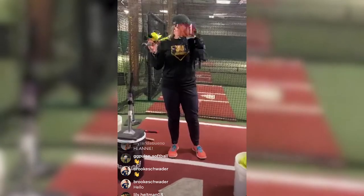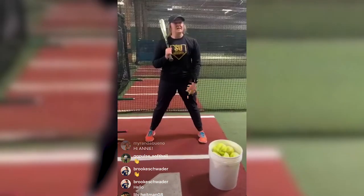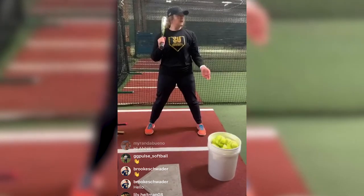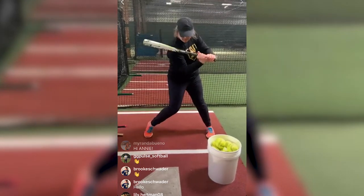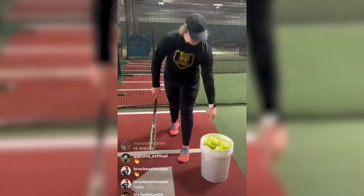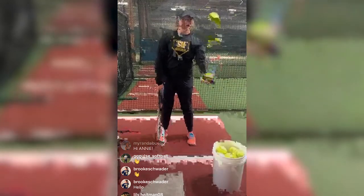Pretty simple concept, maybe not as easy in execution. Fungo is really good — I'm not going to toss it, I'll just demonstrate without a ball. As we toss, we want to go through everything and really focus on getting this action going — our reach and then getting to that bat lag to get to throw. Make sure the toss isn't too high and not too low; you want to give yourself enough time.